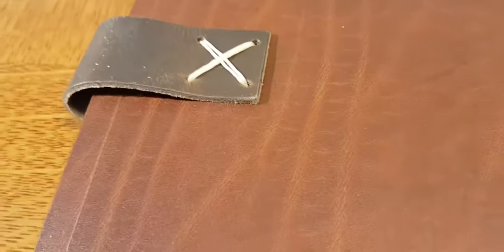Here's the back — look at that hand stitching. 100% American-made by people who specialize in saddles, leather work, just high-quality craftsmanship.